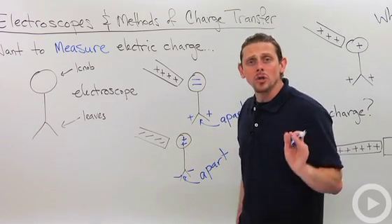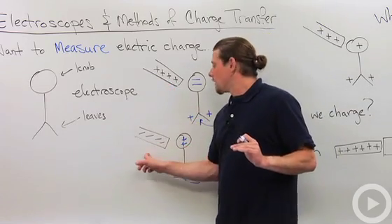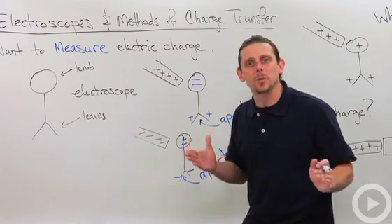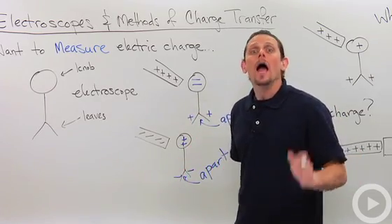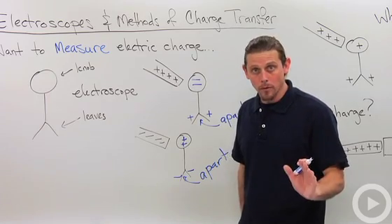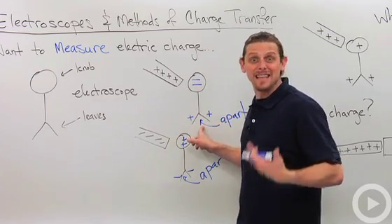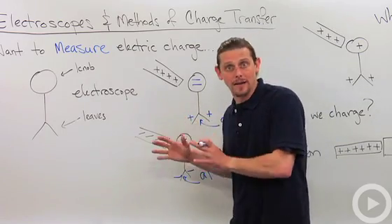Using an uncharged electroscope, we're able to measure the existence of charge, but we can't tell the difference between positive and negative. An uncharged electroscope can tell you that charge is present, but it cannot tell you whether it's positive or negative.